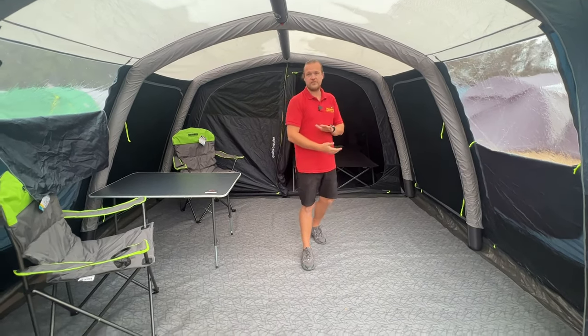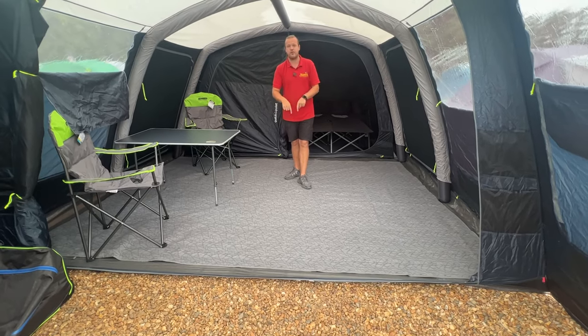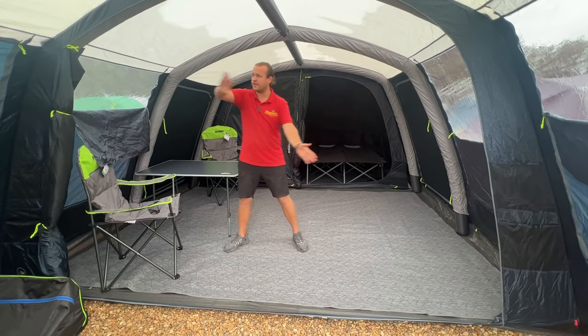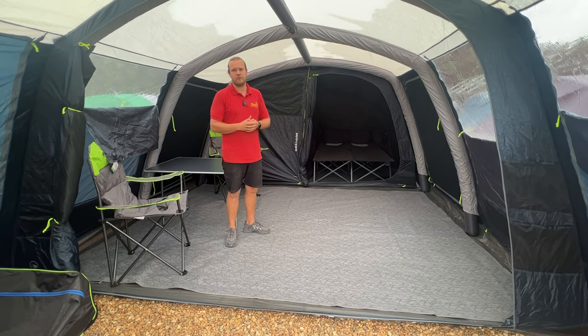We've got footprints to go underneath the tent, and there's a carpet in here — this is actually a Vango carpet, folded over on one side, but as you can see it fits this area quite nicely. This door here completely goes back so you can really open up the tent — it feels really nice and spacious for a six-berth tent.